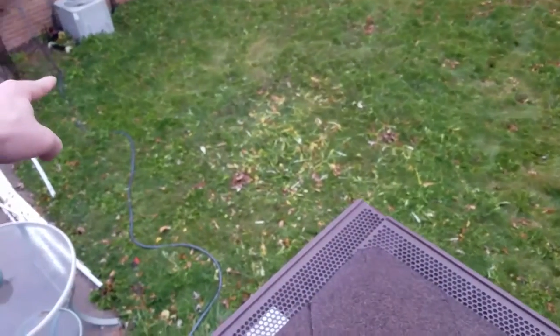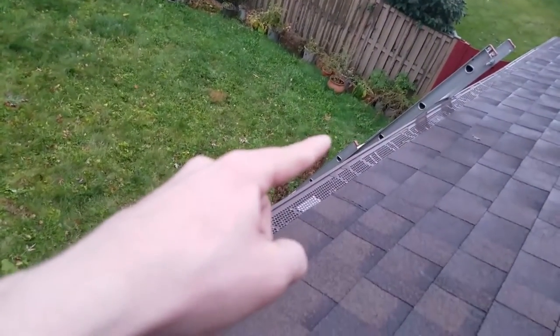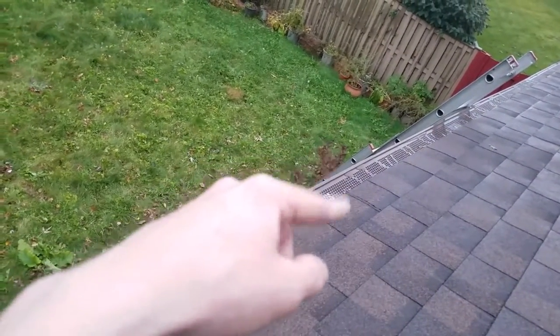I'm also going to give you guys a couple of tips on what you should do before you start putting your gutter guards on. Number one, you're going to want to have your garden hose with the slack all the way extended, because what you don't want to do is knock over your ladder when you're doing this — the hose slack can do that — and you don't want to get stuck on your roof.